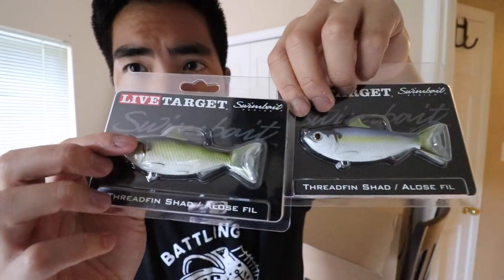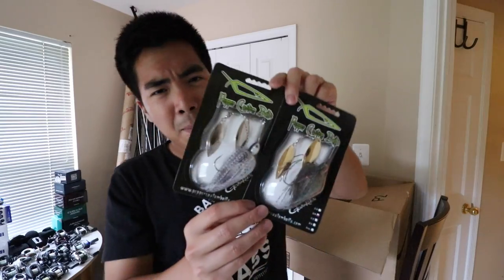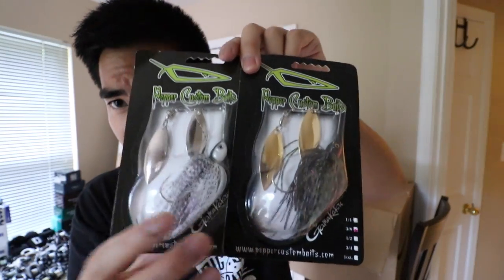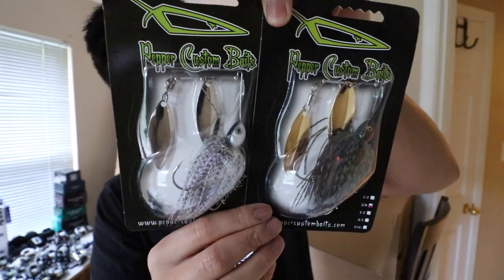We've got a couple of Pepper Custom spinnerbaits. It may be a company you haven't heard of but they make really quality bladed baits. You can see how shiny these gold and silver blades are — they're going to give off a ton of flash when I'm fishing them to imitate that wounded baitfish.